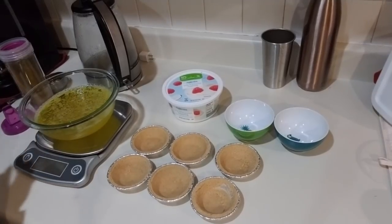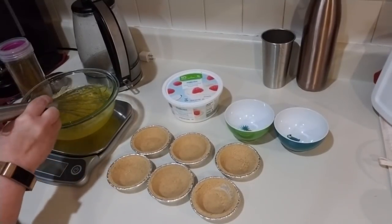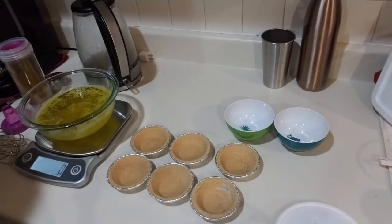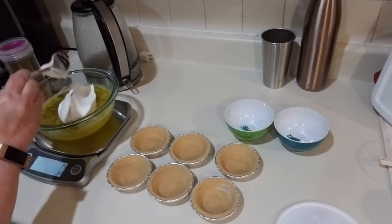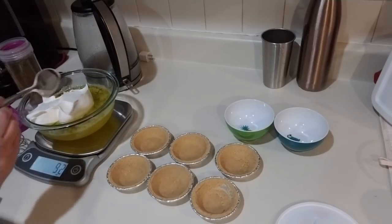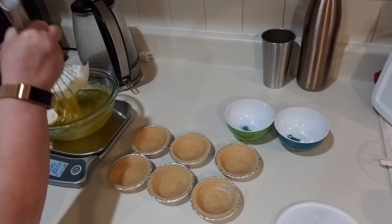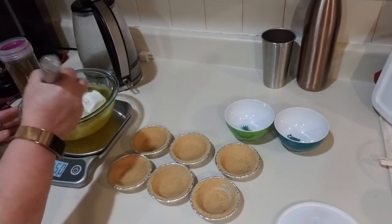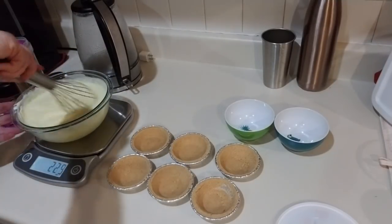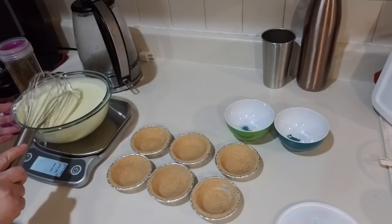We've got this down here — as you can see, that is pretty firm, just about perfect. At zero grams we're going to go to 81 grams. We'll do 85 — close enough. And then we're going to whisk this in. This is so delicious, you guys. Wait till you try it. This is going to really firm up after you put it back in the fridge for a couple hours.